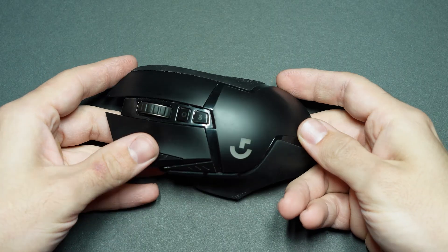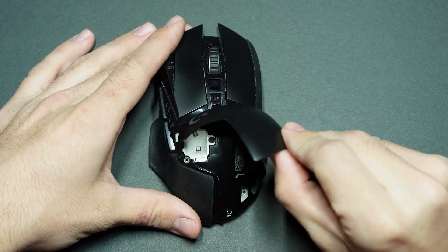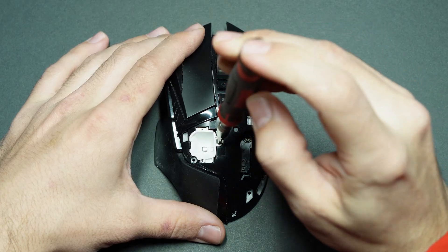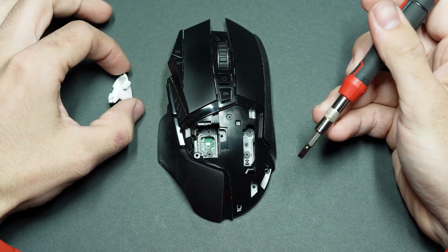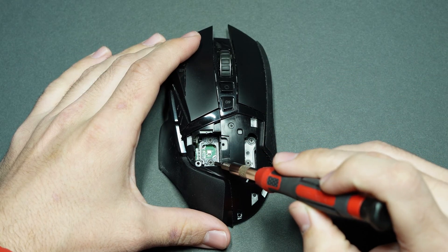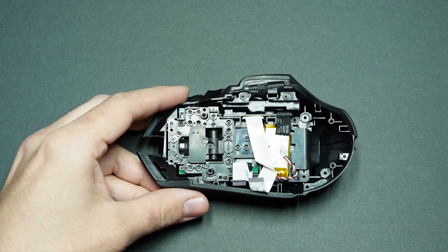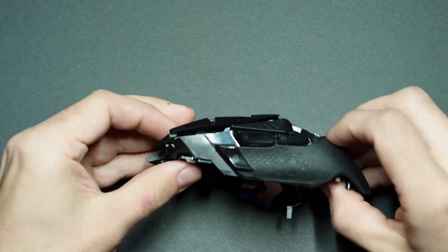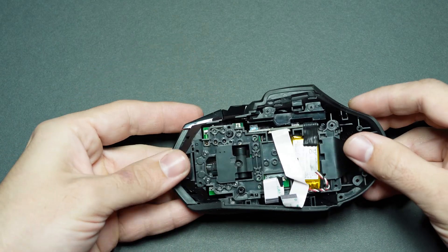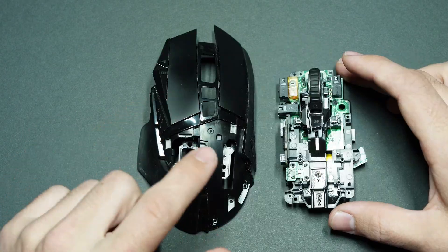With all nine of those screws removed, flip the mouse over and remove the top plate by prying at the edge to expose the little LED cup. Remove the one screw holding it in place and pry it out of the way. Now remove the four top screws, and with that done there should be no more screws holding the top shell to the main board. Gently press on the mouse wheel from underneath while tugging at the board from on top, and everything should come apart nice and neat.